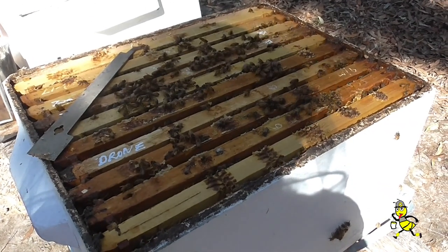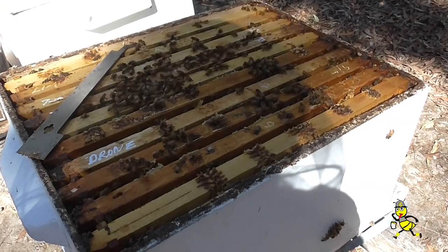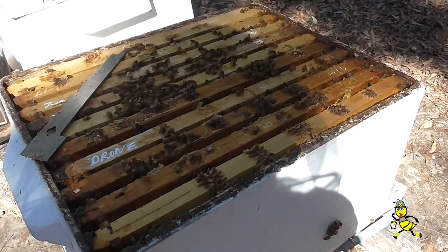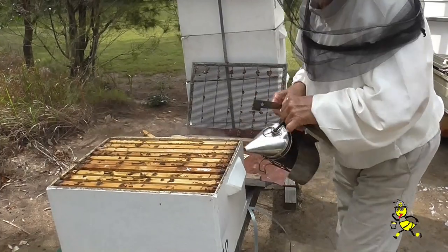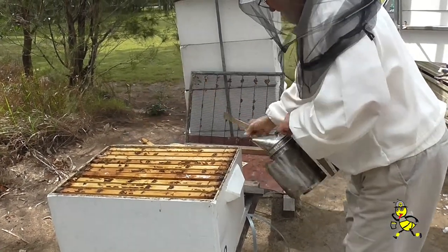From egg to hatching is around about 25 days, so this will be probably about 50 to 60 days before I'll be able to secure my mature drones. All the brood frames are now being squeezed together so that they're firm.